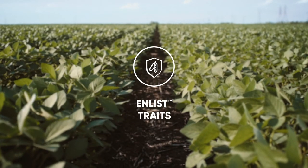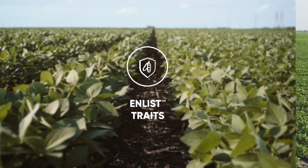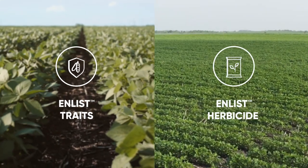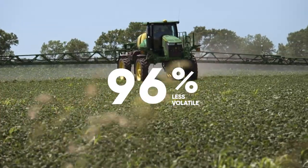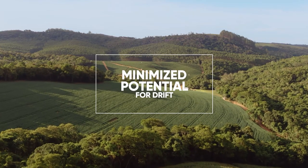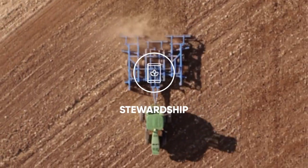It starts with the seed containing Enlist traits combined with select germplasm. These traits work together with Enlist herbicides, which are 96% less volatile than traditional comparisons and have minimized potential for physical drift, so you can make on-target applications with confidence.